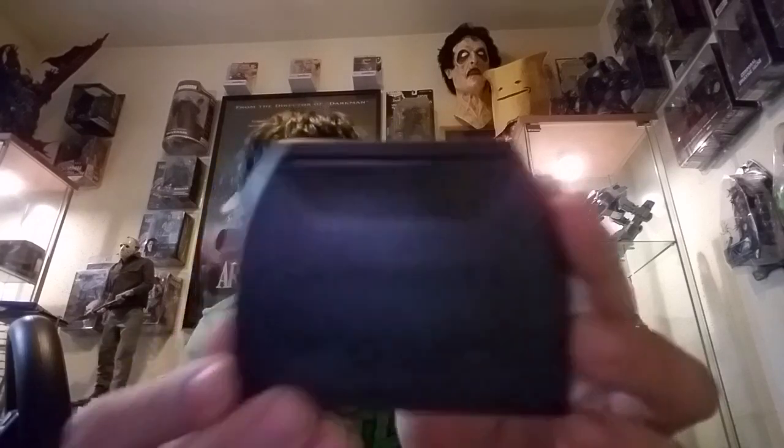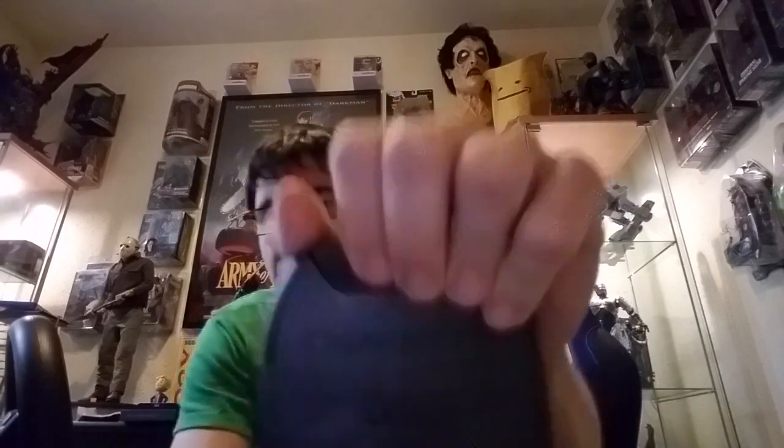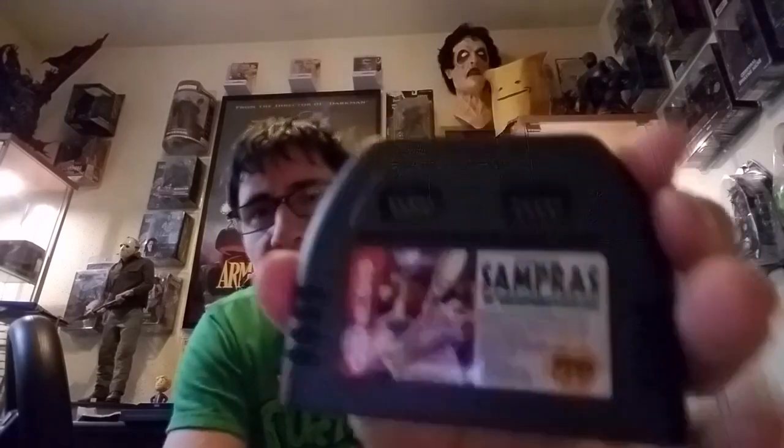Pete Sampras Tennis by Codemasters — Codemasters made Micro Machines, which I don't have yet, sorry. It's a four-player game and you don't have to buy a four-player adapter. Has anybody tried the four-player adapter with this game? Player three and player four plug right into the cartridge — how cool is that! Of course I had to buy it just for that technology piece. Maybe I'll open it up and look inside — oh, they don't have screws. That's odd.